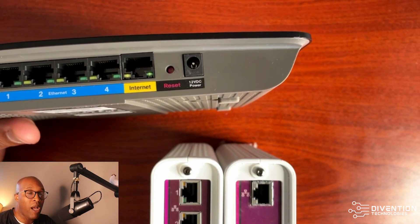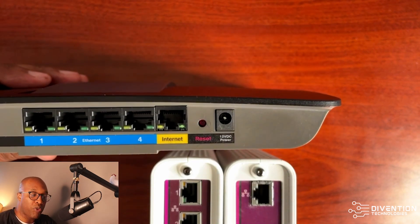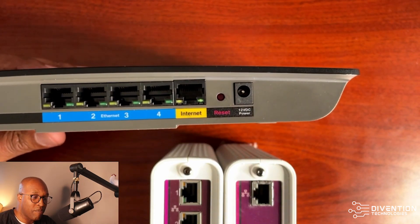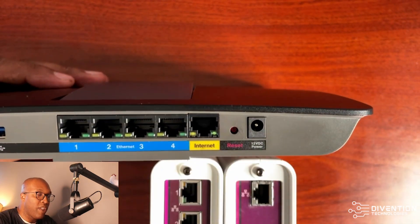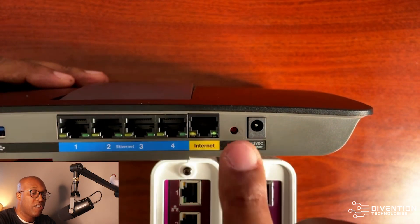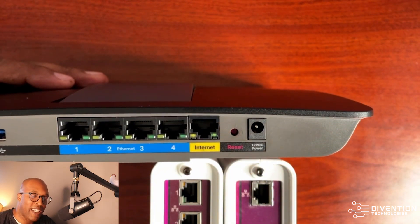You'll definitely want to check the service provider's website to know which modem is compatible. Of course, you have your power cable. And here you have a reset button — if you need to reset your router, just take a paper clip, put it in there, and hold it for about 10 seconds.